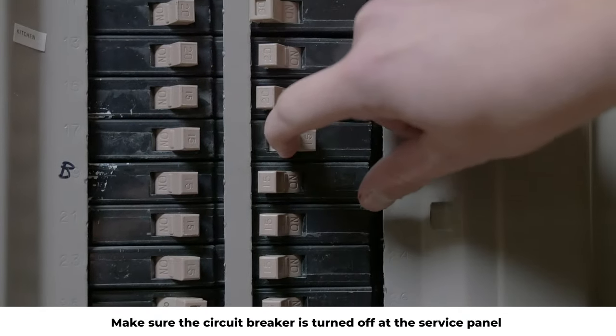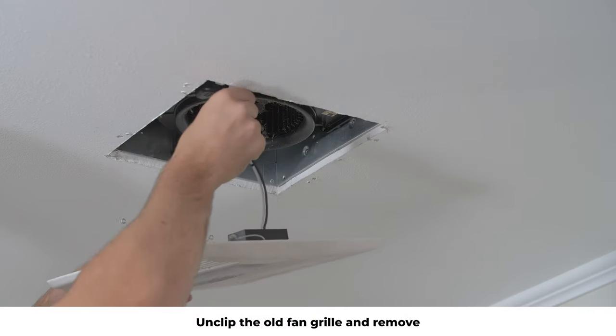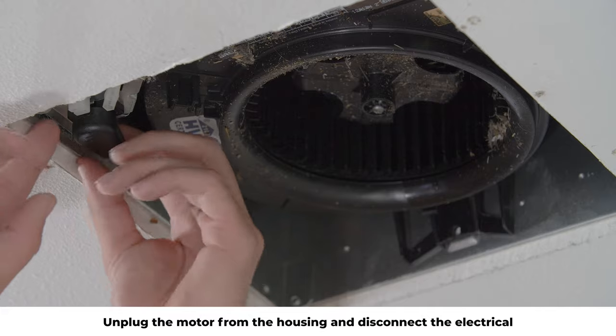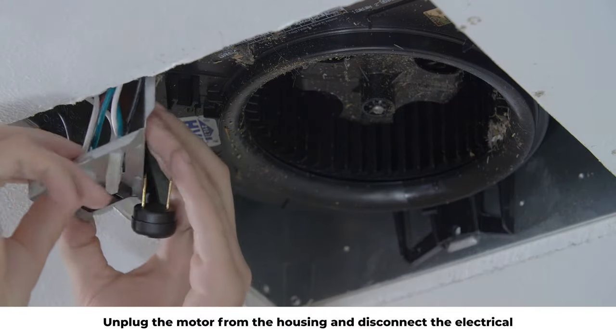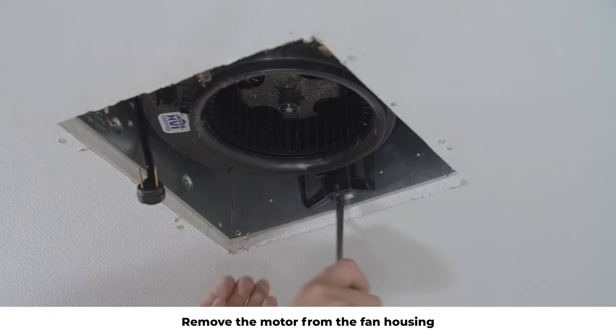Make sure the circuit breaker is turned off at the service panel. Unclip the old fan grill and remove. Unplug the motor from the housing and disconnect the electrical. Remove the motor from the fan housing.